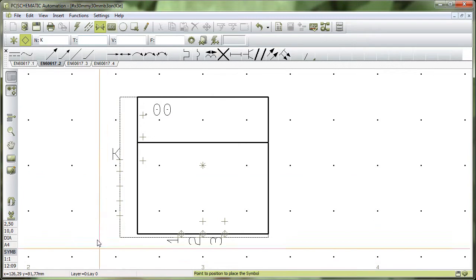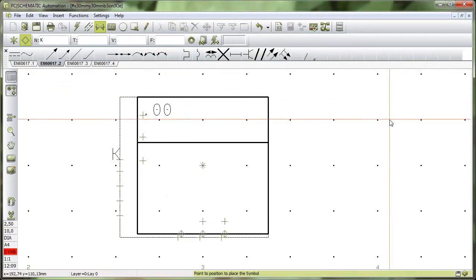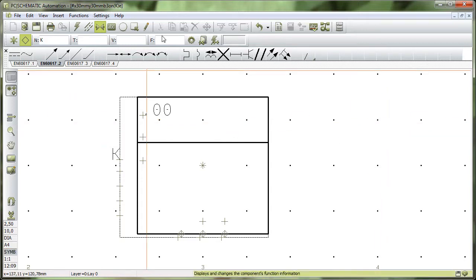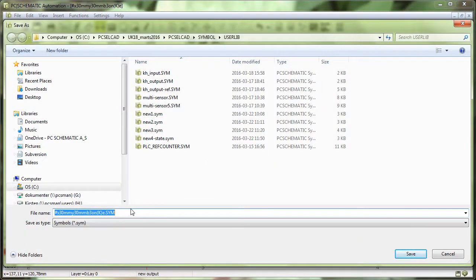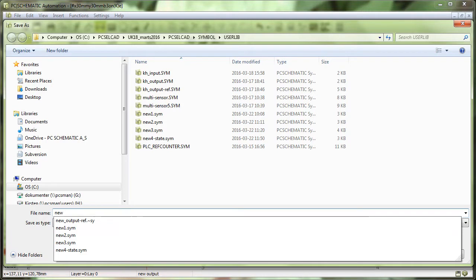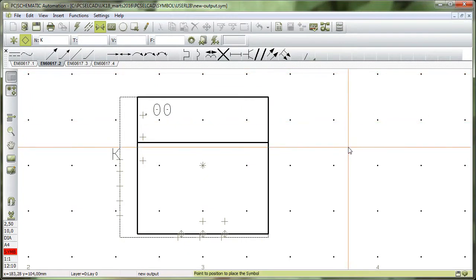When it's like this, everything is more or less finished. The only thing I need to do is make the name of the connection point invisible, just as in all other symbols. So this is the basics of my PLC symbol — one PLC output and two extra connection points that belong to the same address. I go in and save as, name it 'new output', set the symbol type to PLC, and save.